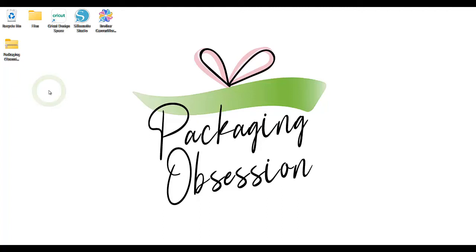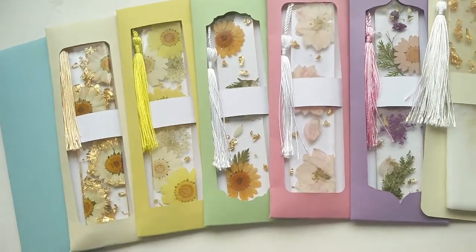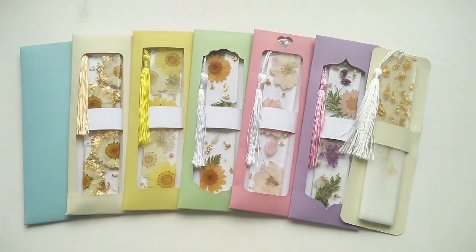Hello Crafters! This tutorial will show you how to set up, cut out and score a Packaging Obsession design with the Silhouette Cutting Machine software, and is useful for those who are not familiar with using Silhouette Studio or a Silhouette scoring tool. I'll be using the Packaging Obsession bookmark envelope with sleeve design to demonstrate how it works.